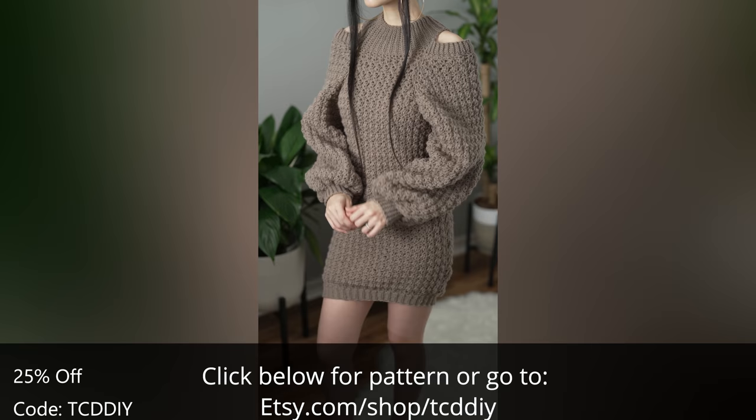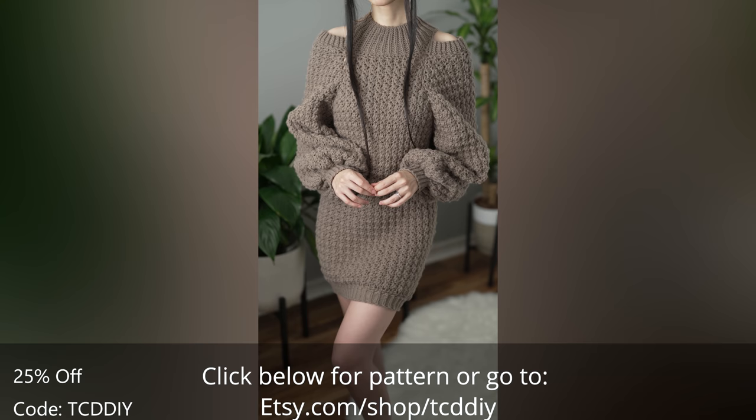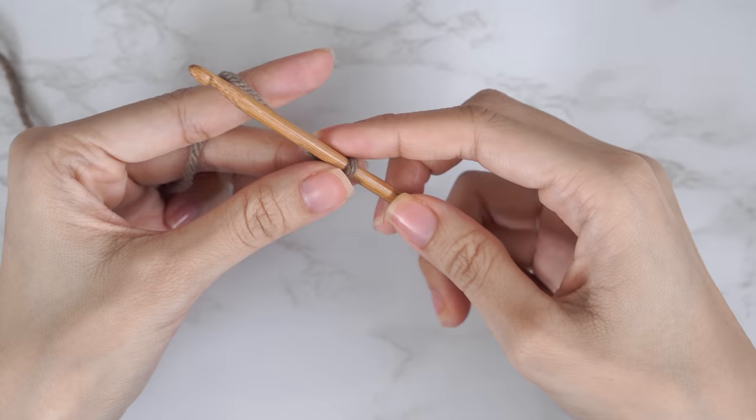Use offer code TCDDIY for a discount off any $9.99 plus order. Enter this week's pattern giveaway by telling us: if you could have any pet, what would it be? For me, I'm a little bit more of a dog person, so I would definitely pick a wolf. Details for the giveaway are down below.